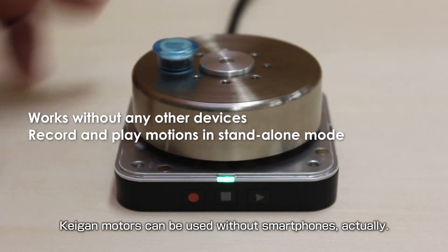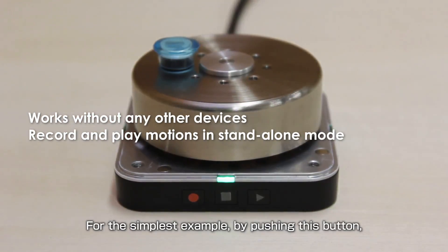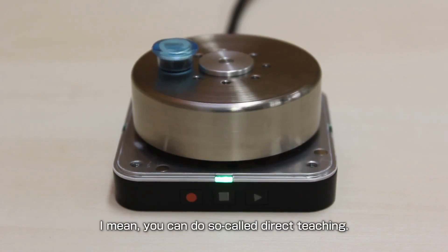Kagan motors can be used without smartphones, actually. For the simplest example, by pushing this button you can recall a motion by performing a movement by hand — you can do so-called direct teaching.